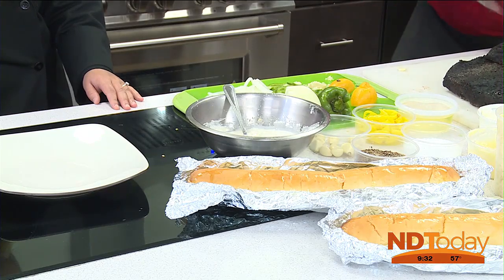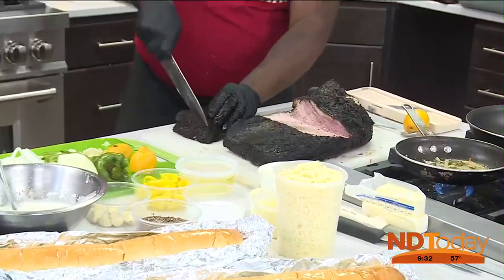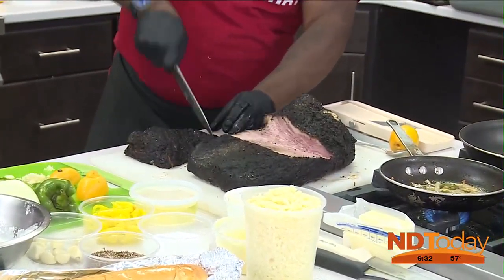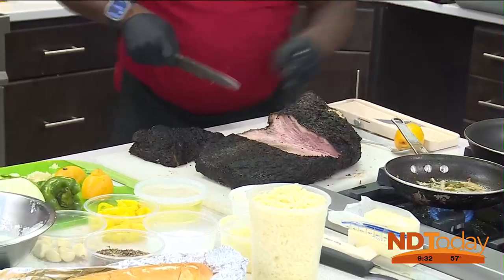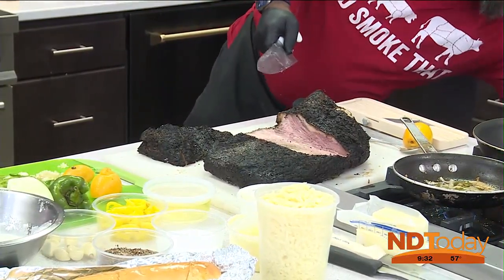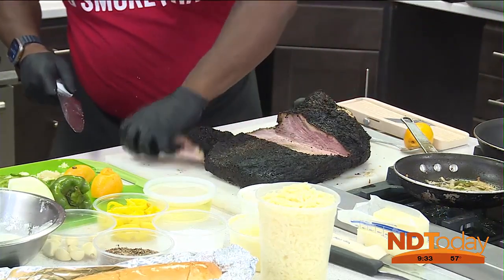We're going to slice those burnt ends. I'm going to cut right down there. The good thing about this is that you get that nice smoky flavor. Let's turn those onions off over there — because you don't want to make them crispy, per se. Just a little bit of caramelized.